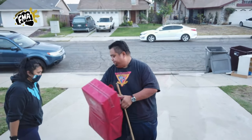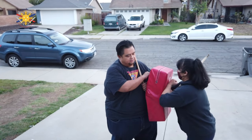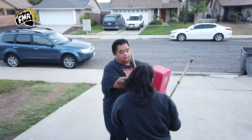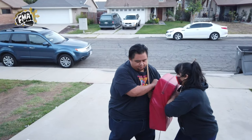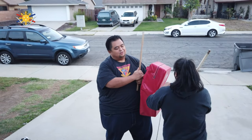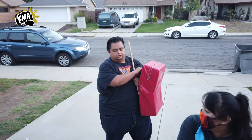Now let's do this on the other side. Push, push, push, and turn. Go all the way through — push, push, and turn. Push, push, push, push, and go. Swing all the way through. Push, push, and turn. Good.